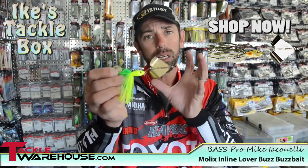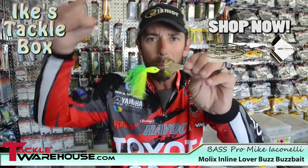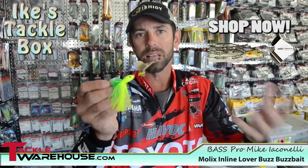The second thing it's going to do is give you an easier hookup percentage. There's no big bend to get to it, and in one fell swoop that fish is going to get it in its mouth. The other key to this bait is sound.